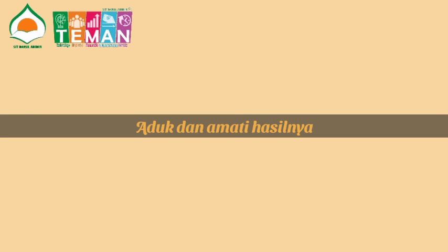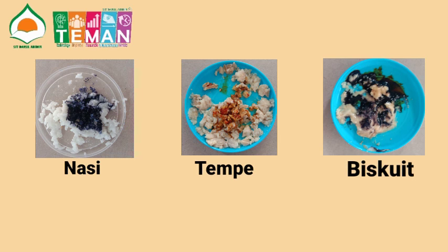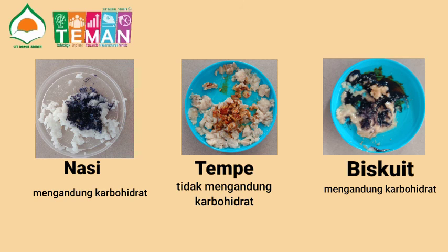Setelah semua sudah ditetesi, kita aduk dan amati hasilnya. Pada nasi, hasil yang dapat dilihat adalah nasi menampakkan warna biru kehitaman. Sedangkan tempe tetap menampakkan warna asli betadine yaitu orange kekuningan ataupun kemerahan. Untuk biskuit, biskuit juga menampakkan hasil berwarna biru kehitaman. Jadi kesimpulannya adalah nasi mengandung karbohidrat, tempe tidak mengandung karbohidrat, dan biskuit mengandung karbohidrat.